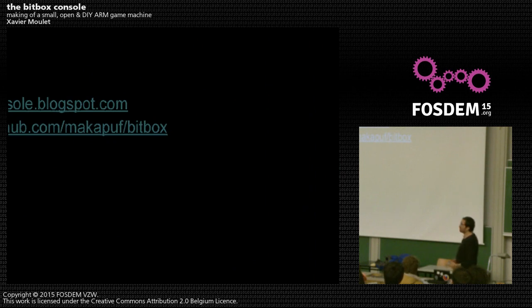There is a main blog where the whole development process has been presented along with occasional tutorials, and a GitHub repository where everything is detailed — source code and PCB files to replicate this console yourself. That's it. Do you have any questions?